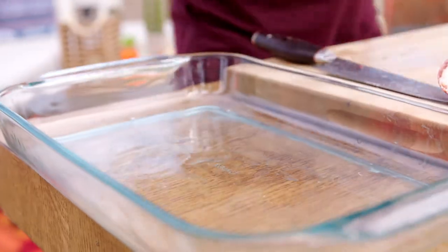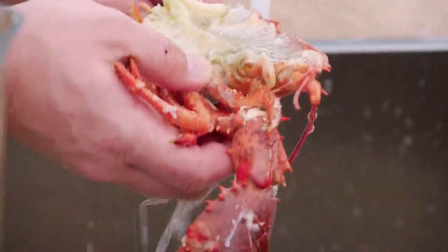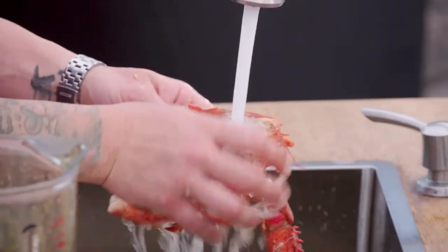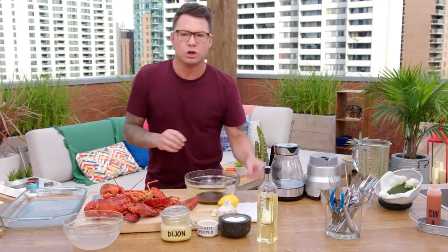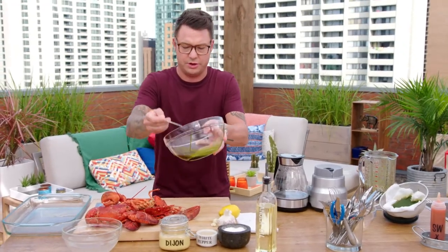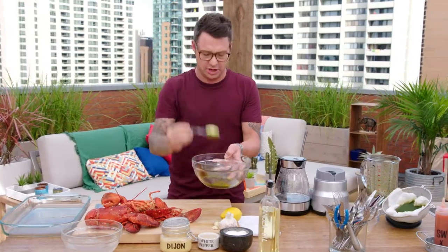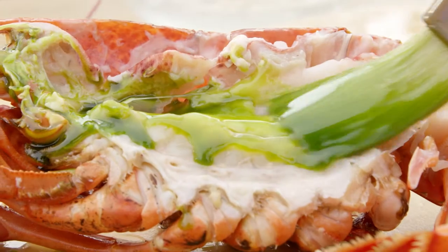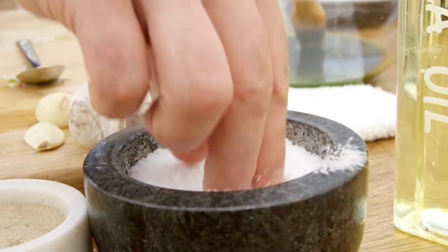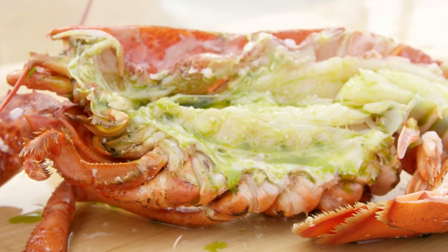Time for lobster number two. Look at the color of this basil oil — so much flavor, so much color, so good with lobster. Just a little brush of basil oil and then just a little bit of salt. It's from the ocean, it doesn't need that much — just a little kiss.